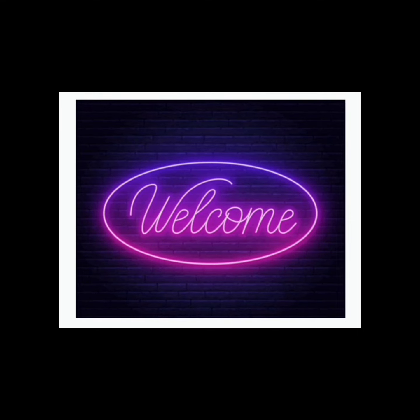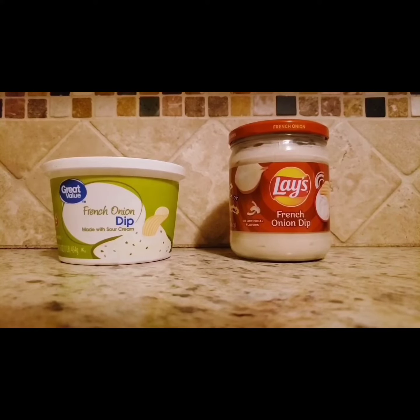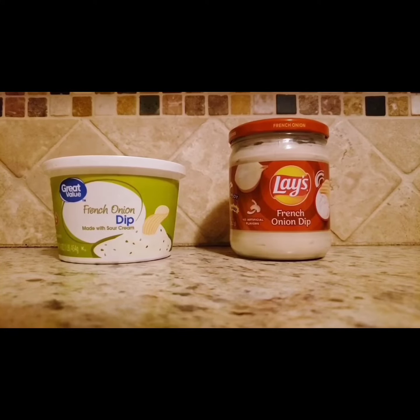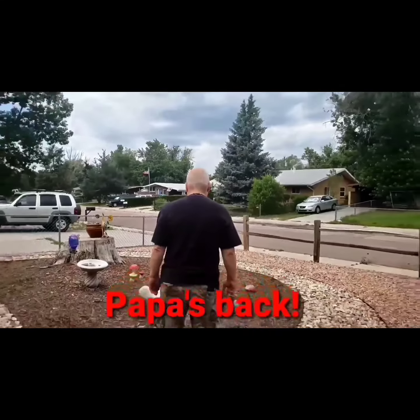Welcome to my channel, this is Silver Prepping Grandma. Good morning my friends, today we're going to do a taste test on French onion dip — Great Value versus Lay's. Which will you prefer? Stay tuned to find out.